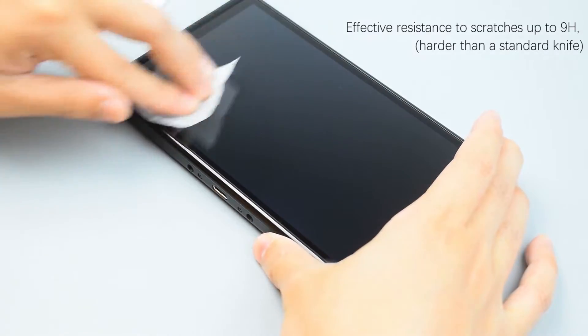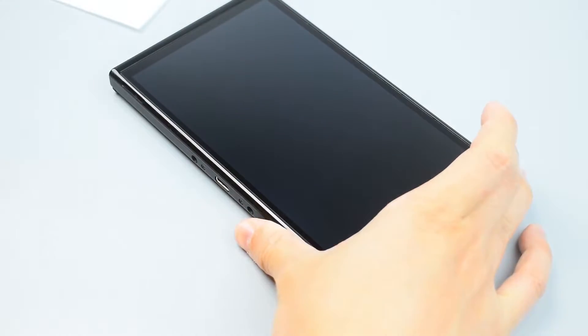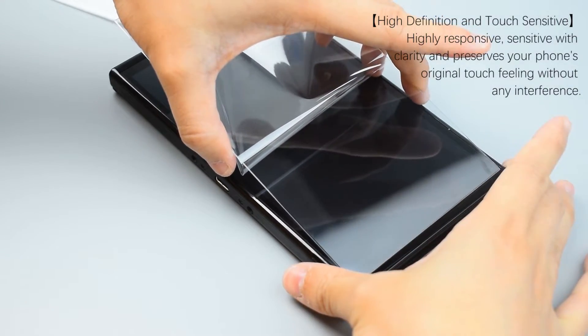The operation is simple and the installation method is as follows. Effective resistance to scratches up to 9H, harder than a standard knife.